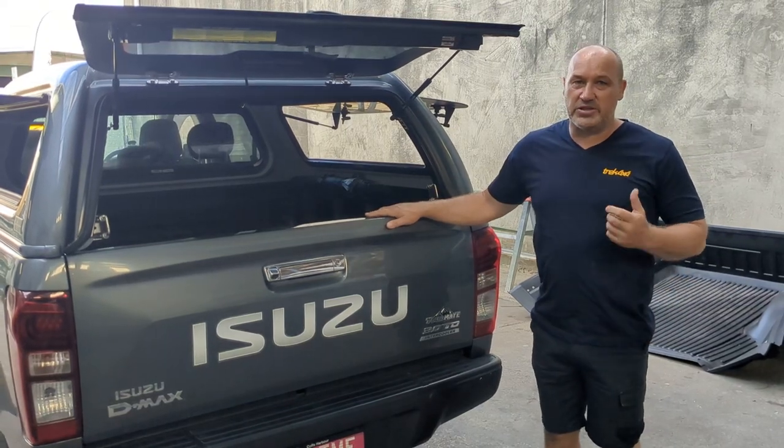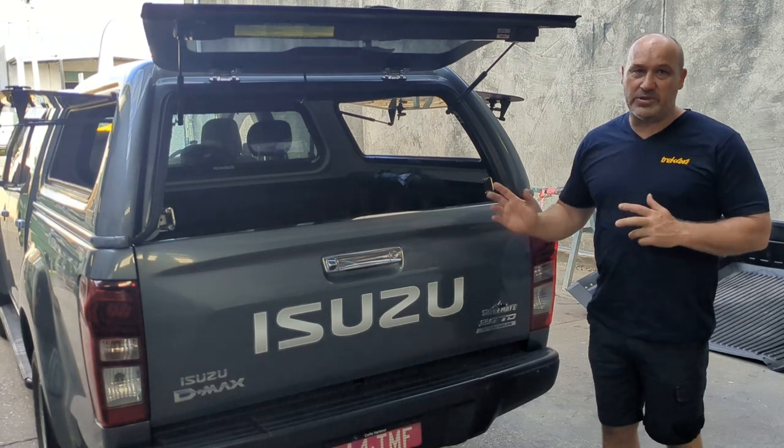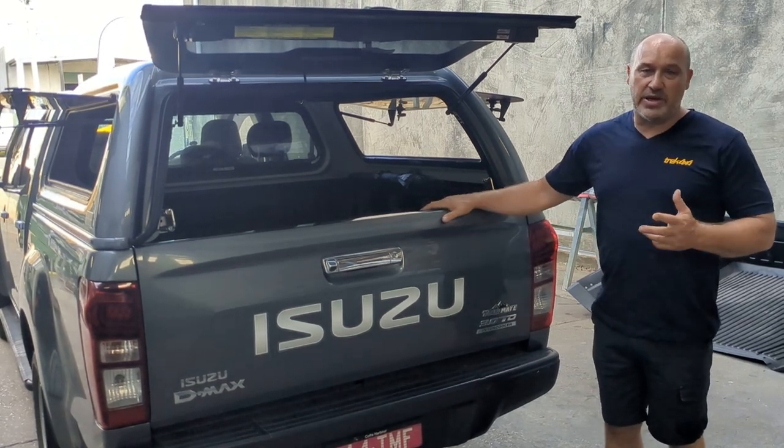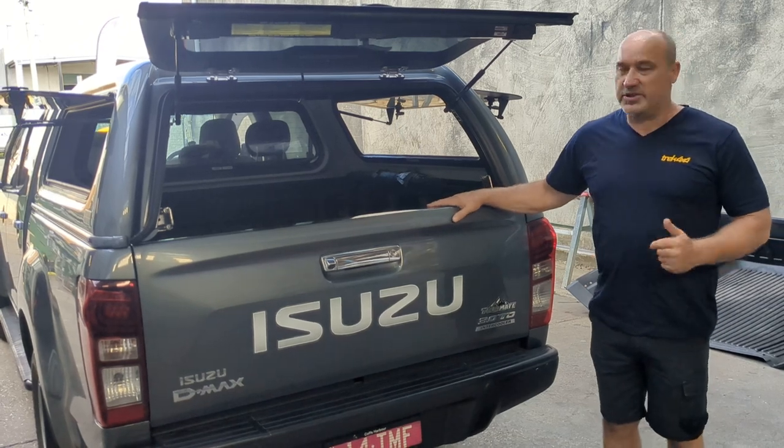Justin here from Treadfall by Forge, introducing a tray slide fitted onto an older Isuzu from around 2011 to 2019-2020. It's the same tub as the Holden Colorado — virtually identical.